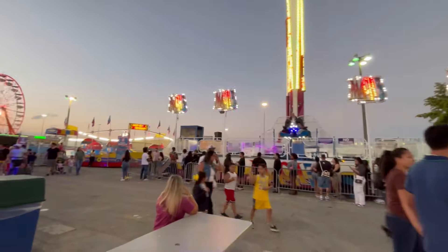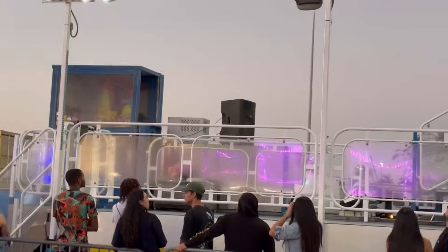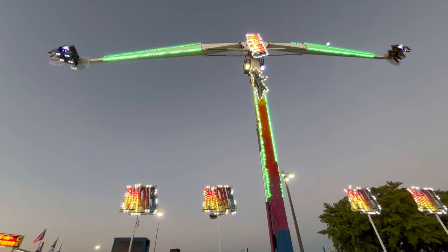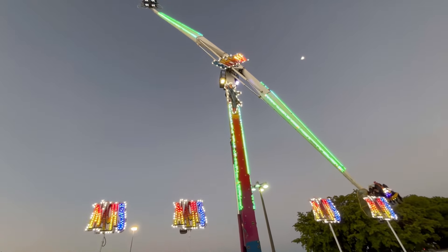It also has a dog house right here on the left side where the operator operates the MAC 3. The MAC 3 has a sister ride called the Speed, usually here with it, but this year it's not. Sometimes they set them side by side or on different sides of the lot, but this year we only have the MAC 3.